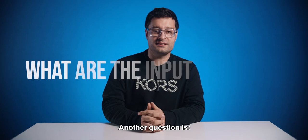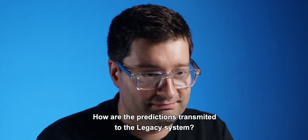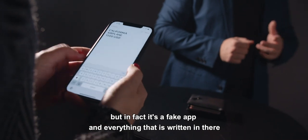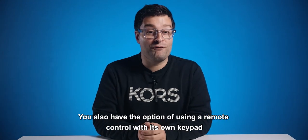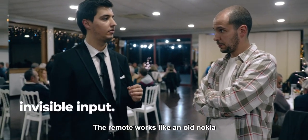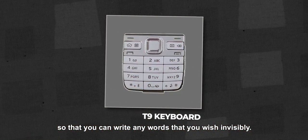Another question is: how are the predictions transmitted to the legacy system? Basically, you have what appears to be the Notes app, but in fact it's a fake app and everything that is written in there is automatically sent to the system. You also have the option of using a remote control with its own keypad so that you don't even touch the phone. The remote works like an old Nokia, so you can write any word that you wish invisibly.